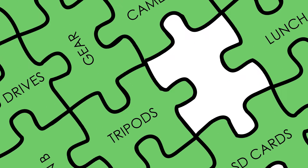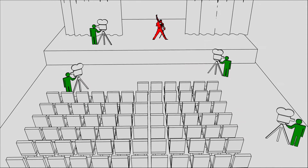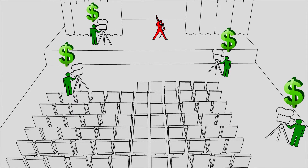Every time you want to shoot an event, you're going to need a crew. Traditionally, this means having an additional camera operator at every location, which can get expensive quickly and make certain types of work economically impossible.